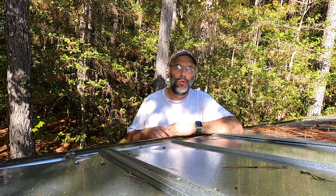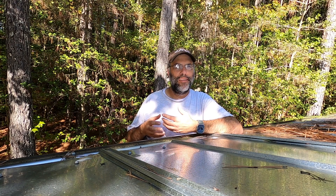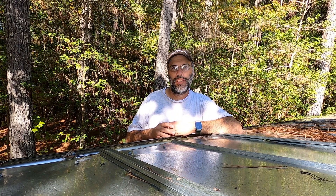Welcome back to the channel. One of the most popular questions and comments I get here on YouTube is about roofing screws. When I respond to the same types of questions a few million times, it dawns on me this might be a good topic for a video — so that's what we're going to talk about today: roofing screws on a metal roof.